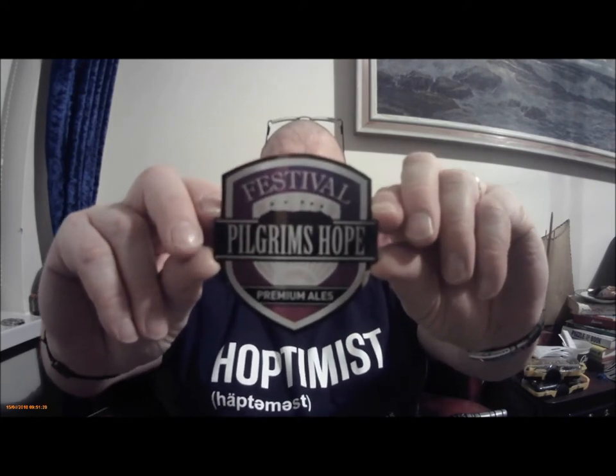Hi everybody, here we are again, and a Pilgrim's Hope from Festival, which we're actually going to review. It is very nice, and I'll just show you that's come off the box. So, Premium Mail, Pilgrim's Hope, made by Festival.